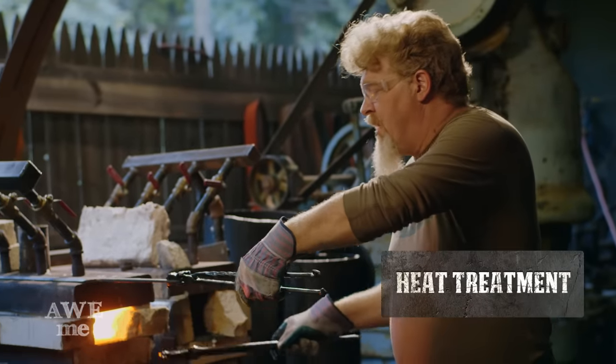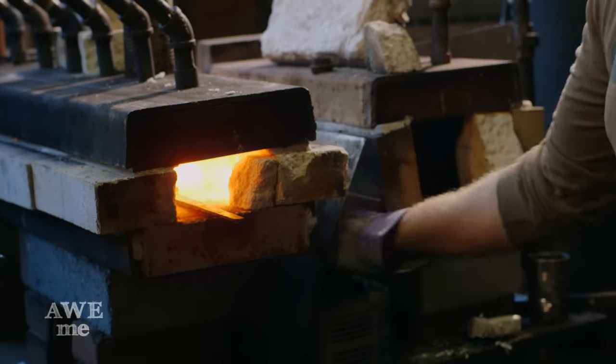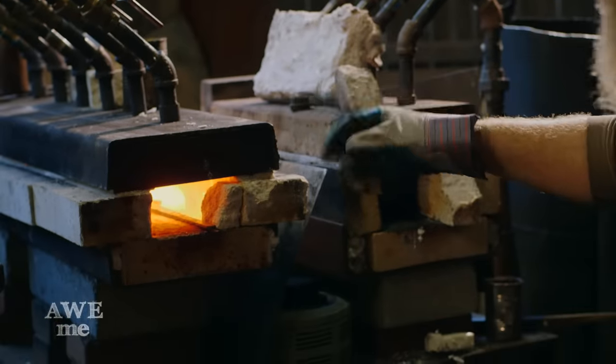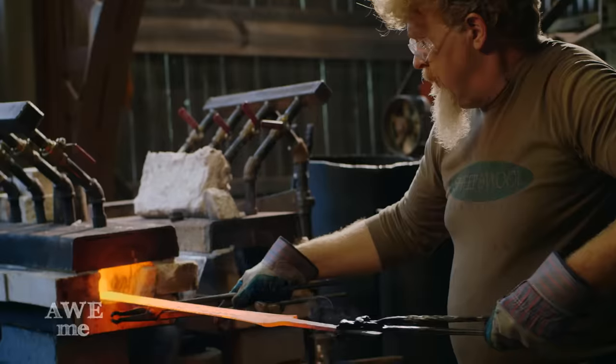I'm going to place it in the forge and start bringing it up to temperature, and then we're going to shut the forge off so that we can get a very even heat on this. We turned the forge off because we have a lot of residual heat. This is hard fire brick and cast refractory — it holds a lot of temperature. The sword will start to disappear in the forge when it reaches the same temperature inside the forge. That way we know we've got a good even soak over the whole piece.